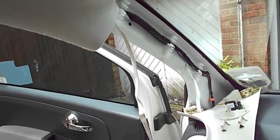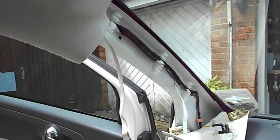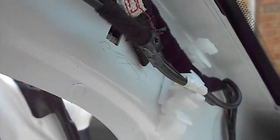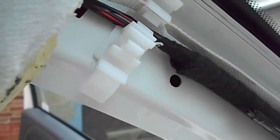So that's the seat out and airbag replaced in about 40 to 45 minutes — not a bad start. There you go, all nice and safe and secure, screwed in there, tucked in. All the trim just needs to go back on now.